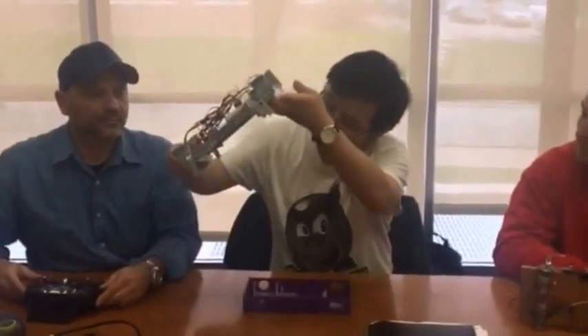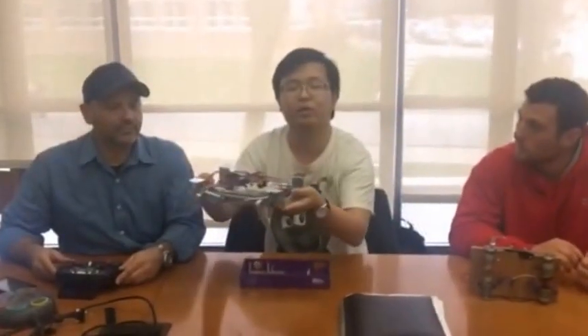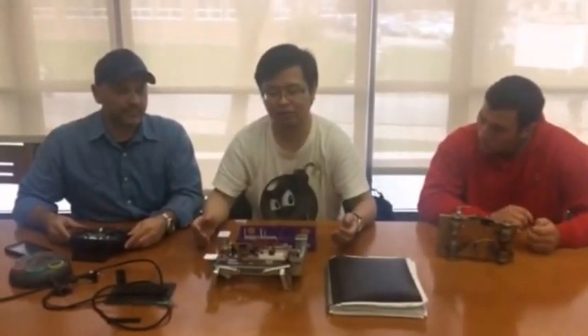And this is the frame. At first we used wood, but it was too heavy, so we changed the material. We used aluminum here so it can reduce the weight. Here is the platform. At first we wanted to add motors here so we could make this device fly, but we found that the frame was still too heavy.